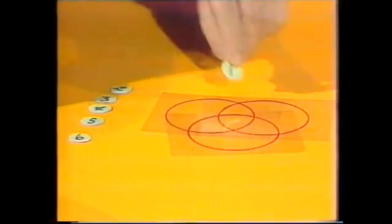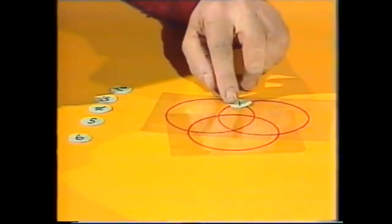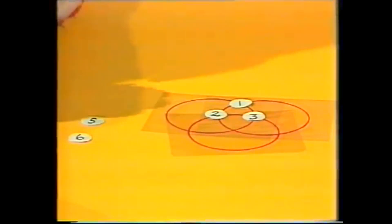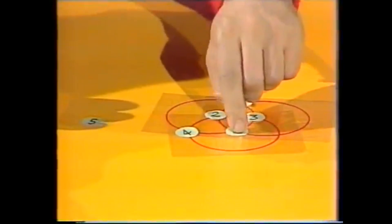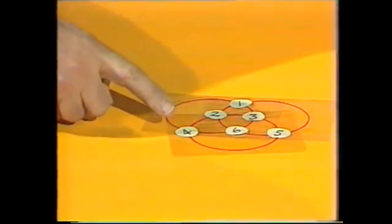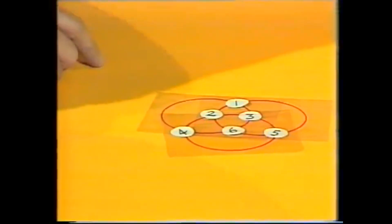If we put one up there on that intersection, we can then put two down there and three next to it. All pretty straightforward, but we have to go four, six, five to make this particular puzzle work. And if you total these all the way around each circle, you'll find that they come to the same total.